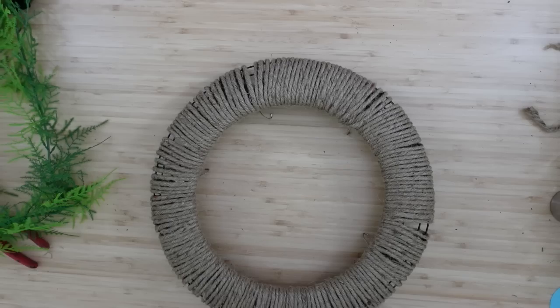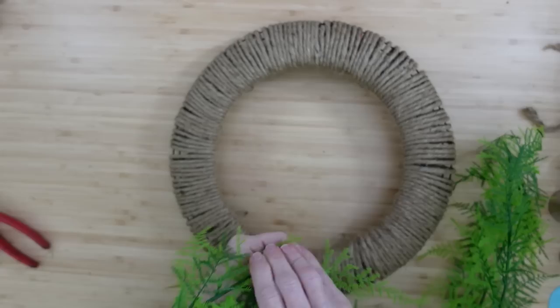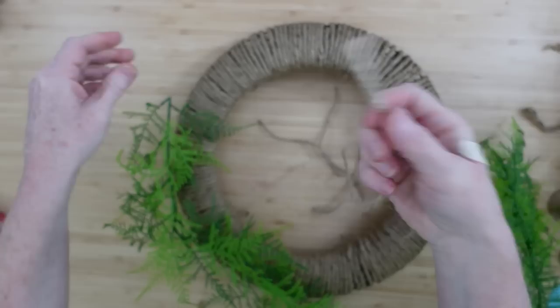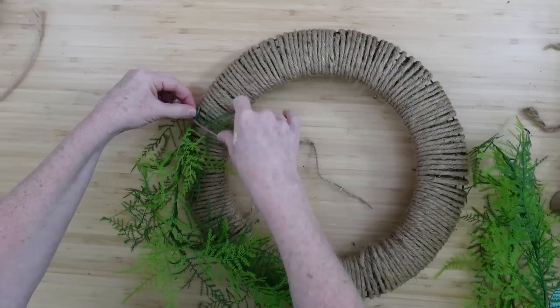There are going to be some sections where you see open spaces toward the outside because the diameter is bigger on the outside than the inside — it's a circle. But we're not going to worry about that because that's going to be closed in shortly. Grab your greenery or your garland. I think garland is the easiest — it's already put together for you. But you can do this in little segments with just plain greenery.